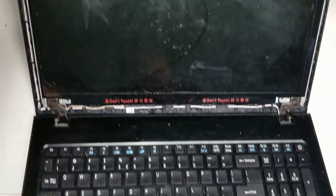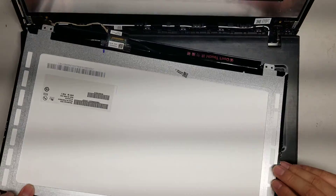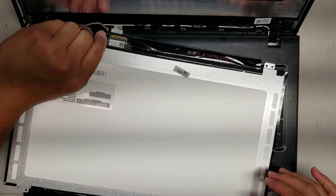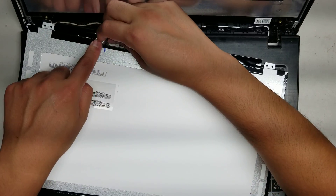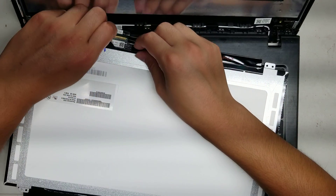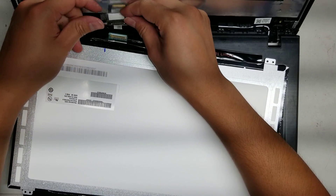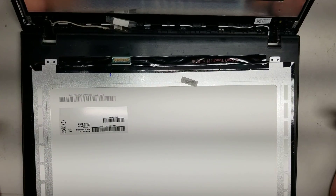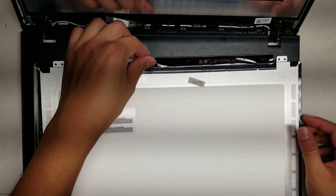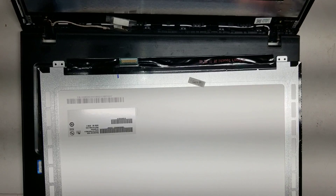After you remove those four screws, flop the screen forward. To remove the screen, get underneath the adhesive plastic here and peel it up. Once you peel that adhesive off, pull the connector back. That's how you remove it — same thing to put it back, just do everything in reverse. Be careful what surface you put the laptop down on so the motherboard doesn't get shorted out. That's all there is to this model — hopefully this video helped you. If it did, please like and subscribe, and thank you for watching.